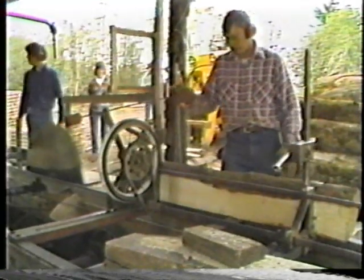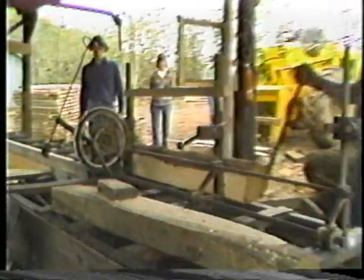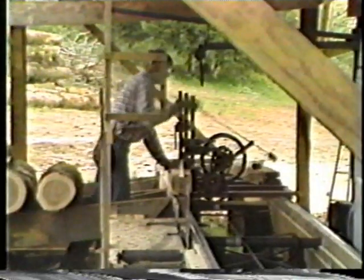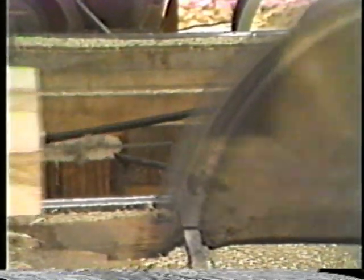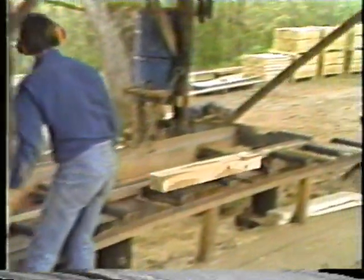Well, I just wanted to do something different for a while and I was getting kind of fat. The schoolroom's a tough place to get very much exercise. I couldn't discipline myself to jog or anything like that. We had the farm, about 180 acres, about 100 acres of it is oak. So we decided we'd try to do something with the farm.